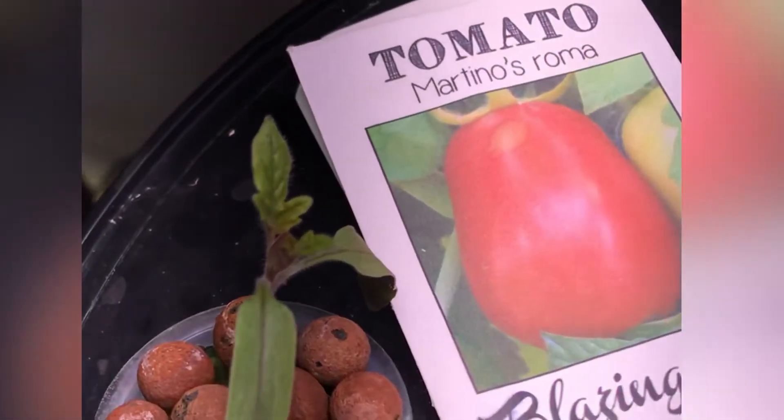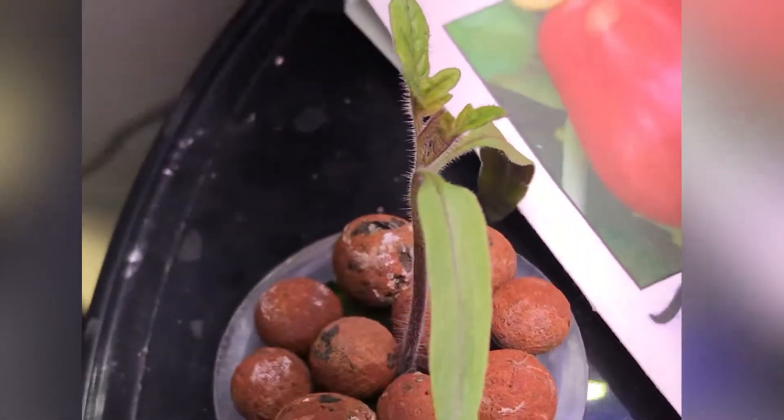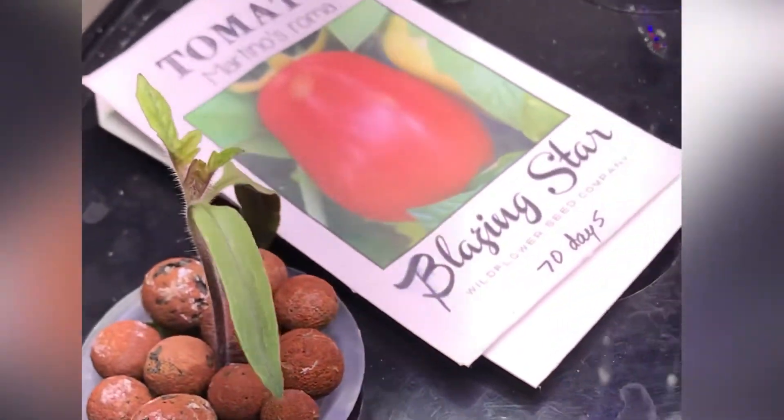At 10 days, I'm starting to see a lot more true leaves coming up now. You can see that we've got a few there, and also on the other one.